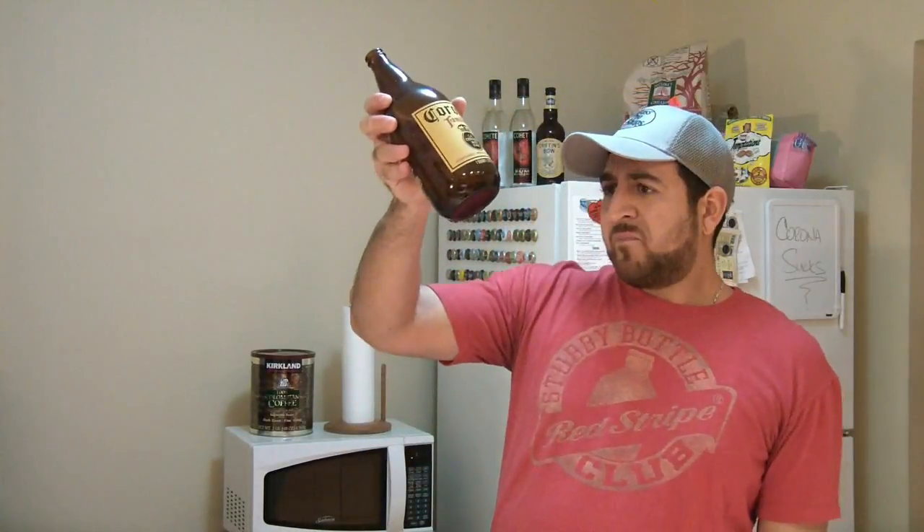To anybody who thinks I'm dumping on these beers unfairly — put it this way: if Corona and all these other companies would stop using corn and/or rice, would stop using extract, and start using real hops and real malt, and would stop adding preservatives to their beer, then maybe I wouldn't shit on them so much. That's a thought. Like I said, once you realize how the good stuff is supposed to taste, you can't help but realize how crappy the crappy stuff tastes.